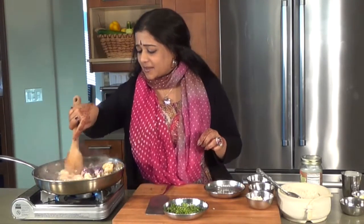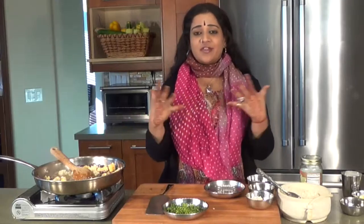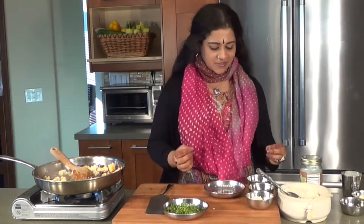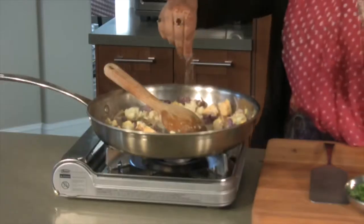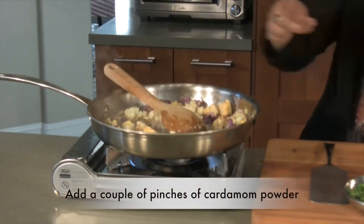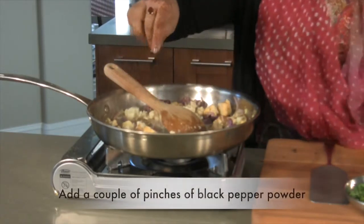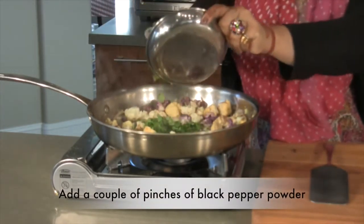The color is just coming alive — it's so beautiful. And don't make your cauliflower soggy; it's very important for it to be crisp. So then, I'm going to be adding some cardamom powder, a couple of pinches of it, a couple of pinches of black pepper powder, and I'm going to be adding some cilantro.